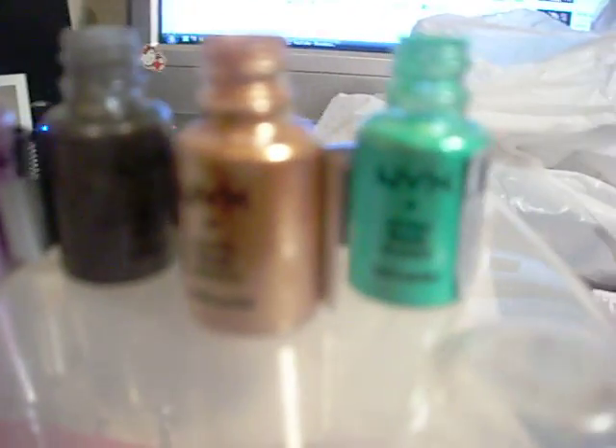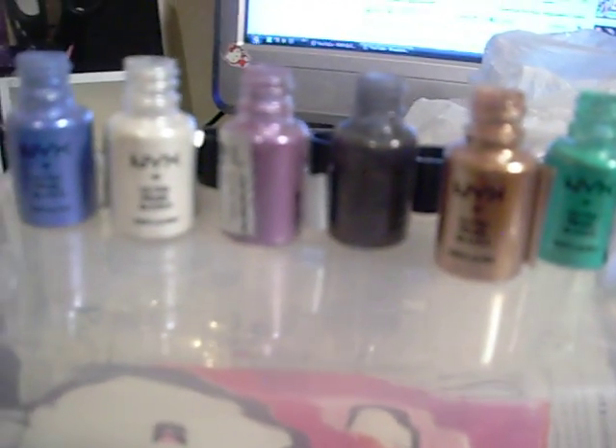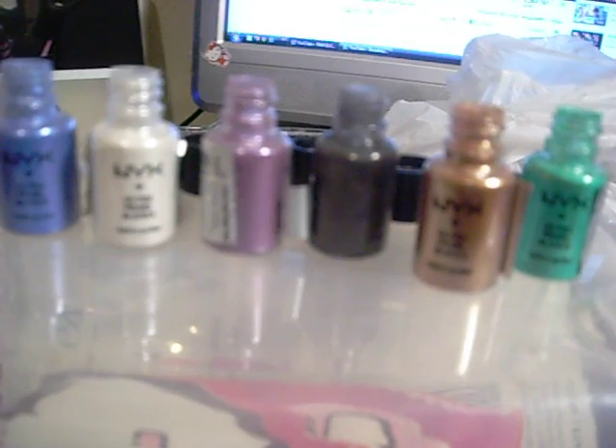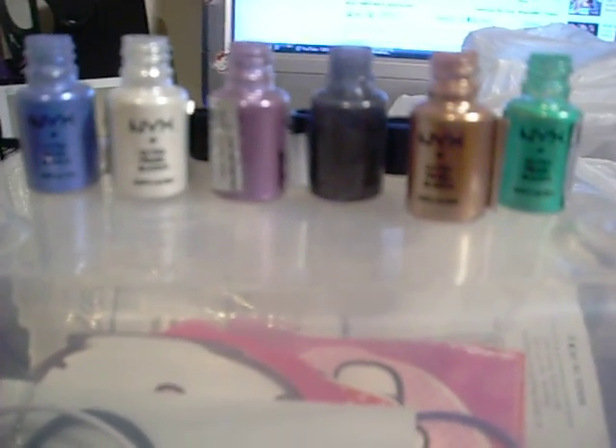You can get them online at NYX.com, or online at CherryCulture.com — that's where I know they're at, the most popular places to get them. Or you can get them at your local beauty supply store also. So that's the Pearl Eyeshadows.